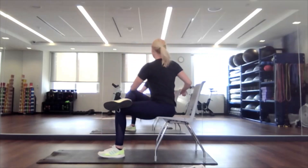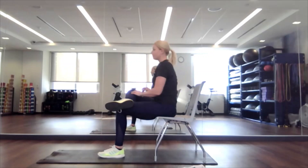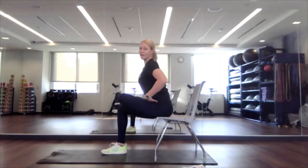Then we'll add rotation again on the same side. Perfect. From here we're going to switch sides — left leg up, internally rotate, then drop. Right leg down. Hinge at those hips, moving forward.